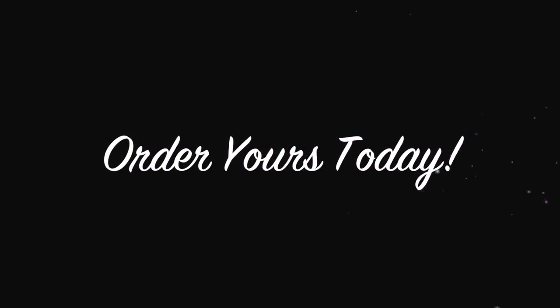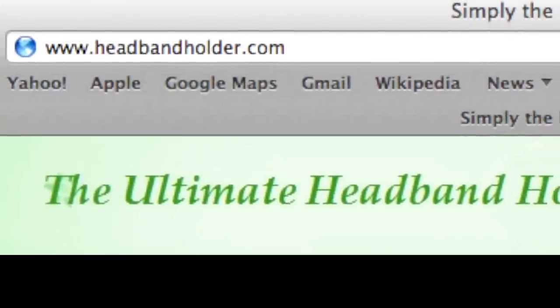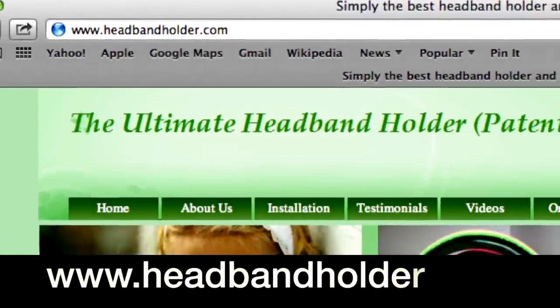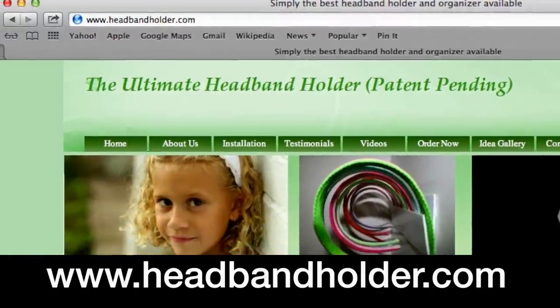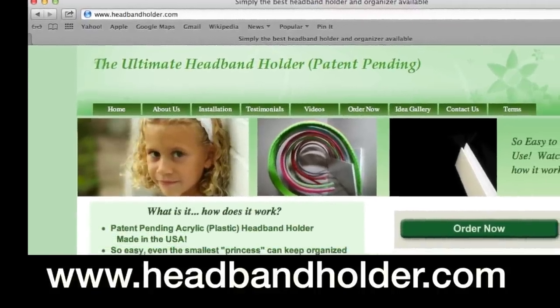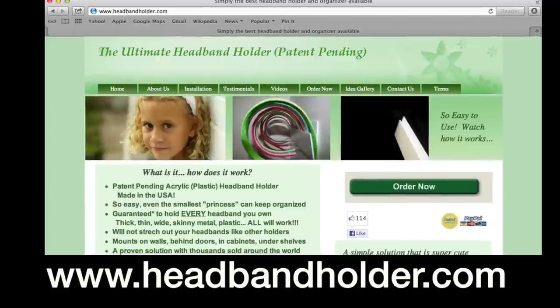It is also a great gift idea with headband holders starting at under $10. To order your Ultimate Headband Holder, please have your credit card or PayPal details ready and visit our website at www.headbandholder.com.